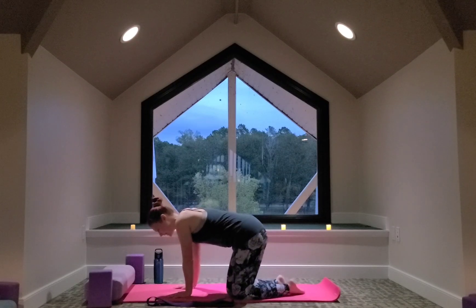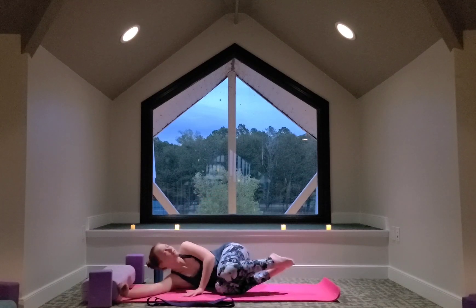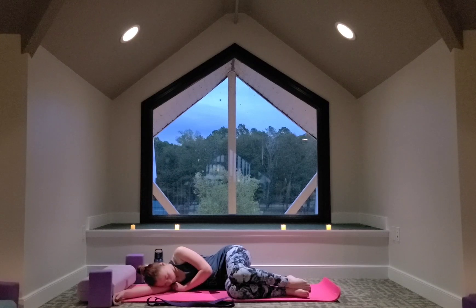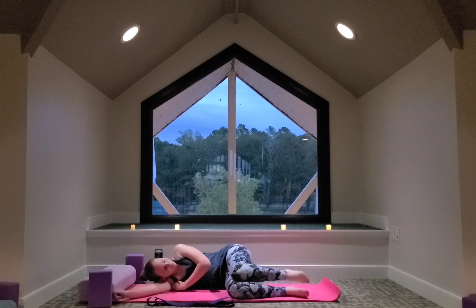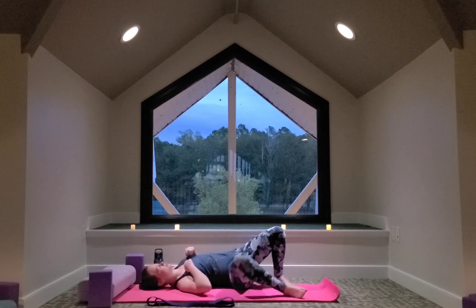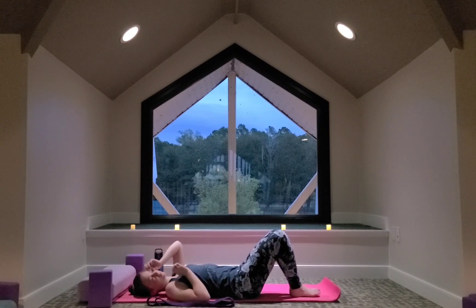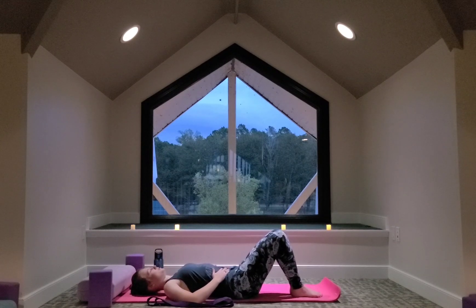Let's bring the knees to one side and lay on one side. We'll just relax here in front of us. We'll take a big breath in, and on your exhale slowly roll onto your back. You can keep your knees bent. So we'll find a nice resting place here — you can keep your legs together or you can separate the feet, keep the knees together.